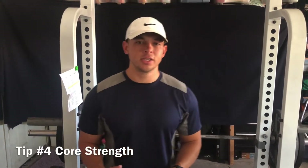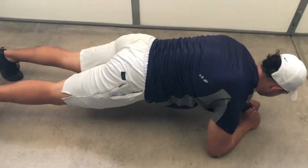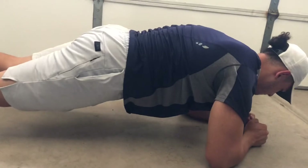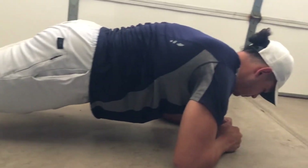One of the biggest things people don't talk about with bench press is core strength and its involvement in the lift. You have to have a strong core to handle all the weight you're lifting. Powerlifters who bench 500 pounds need strong abs to support their weight on the bench or they'll fall off. I'd recommend doing a lot of planks, sit-ups, and stability exercises for your core so you can stabilize the bar and hold up that weight.